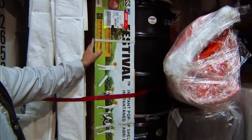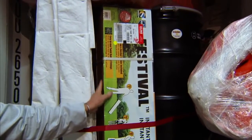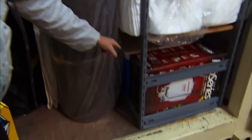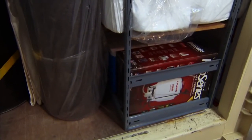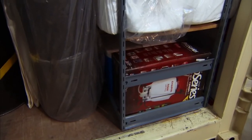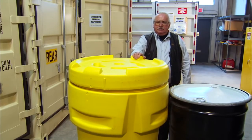It also carries a 10 by 10 tent. That is part of the decon equipment used in case a worker gets contaminated for cleanup, along with sprayers and pumps.